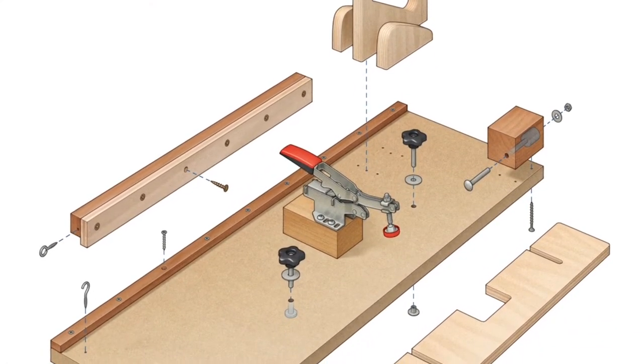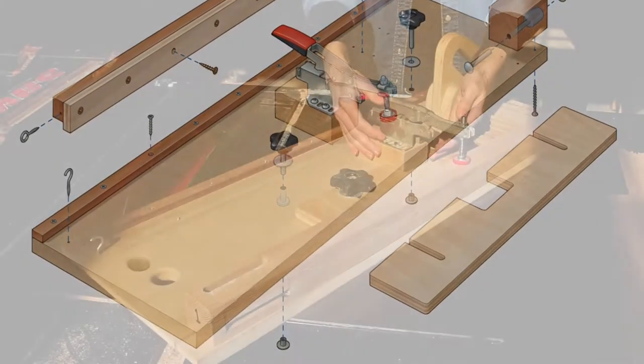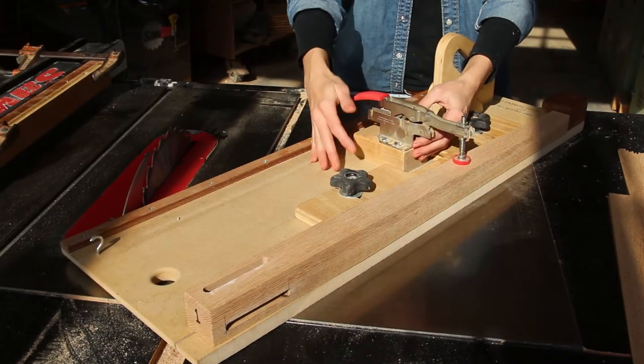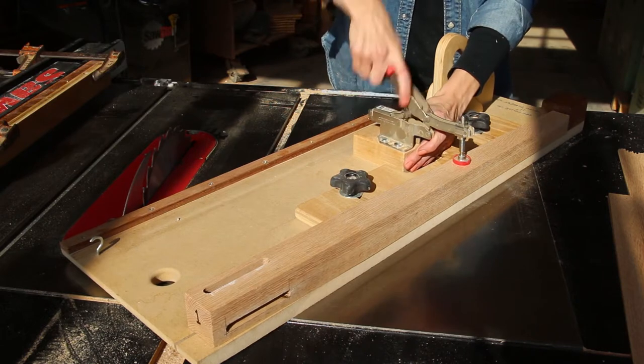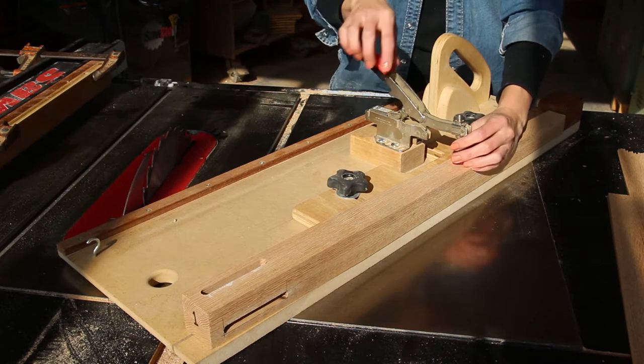Now let's talk about some of the components of this tapering jig. The first is the toggle clamp. The toggle clamp is mounted a little bit above the base of the jig, and the clamp itself is adjustable — you can adjust the bolts to move the pad up and down.